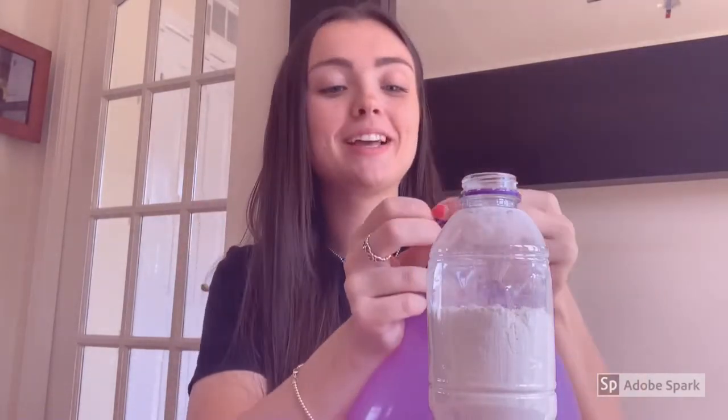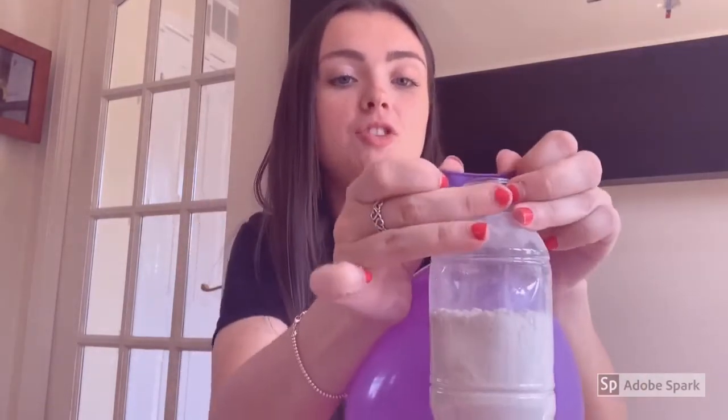So the next step is to blow up a balloon and you're going to put the bottom bit over the cap of the water bottle. It's a little bit hard to try and not let the air out, but if you do it nice and quick then that will be just fine.